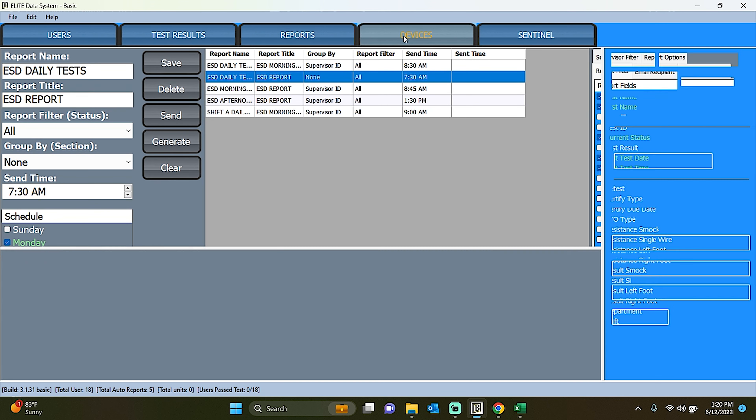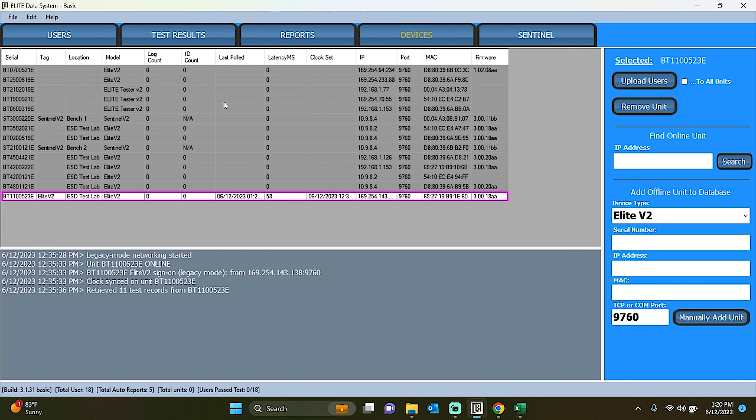And lastly is the Devices tab. In this tab, you can view all connected Elite Testers on your local network. Online devices are displayed in white, indicating their availability, while offline devices appear in gray. Once you connect to the power and Ethernet, the Elite Tester will automatically connect to your local network. The Elite Data System software provides a comprehensive suite of features to streamline your testing processes, manage user data effectively, generate insightful reports, and monitor the status of your Elite Testers.